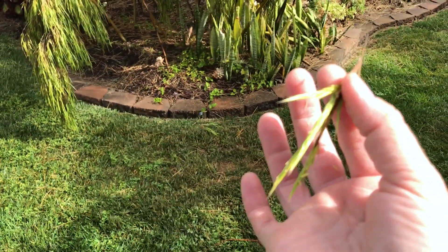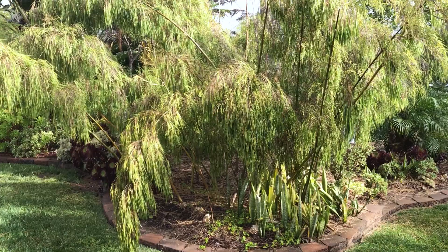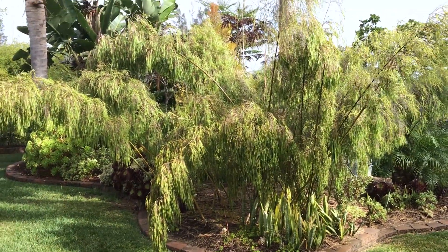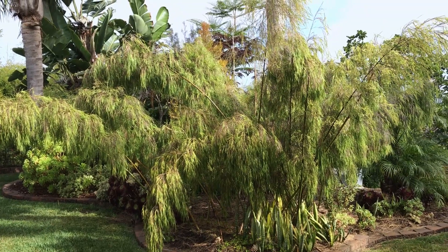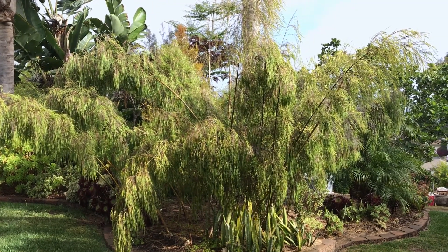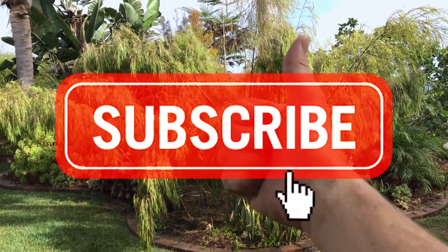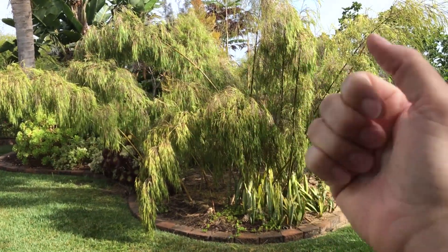Here it is in its full glory. I hope you survive, Mexican weeping bamboo, because you're beautiful. That's what Mexican weeping bamboo seeds look like. It's a very rare event. Give us a like and a subscribe, have a wonderful day, take care.